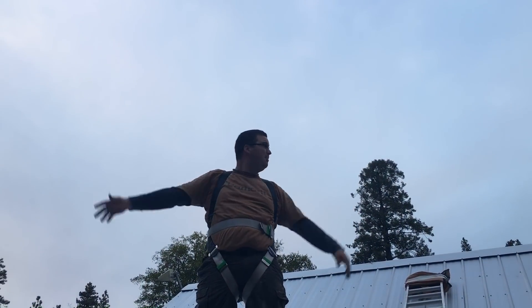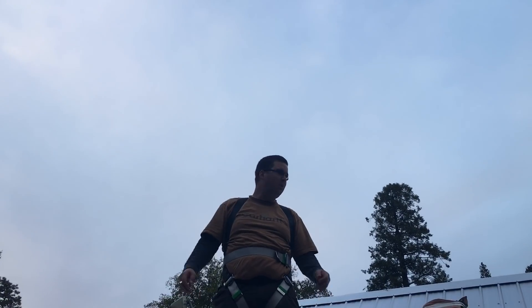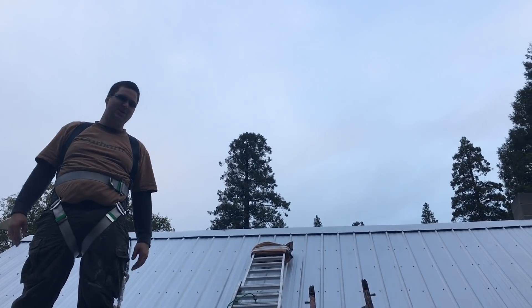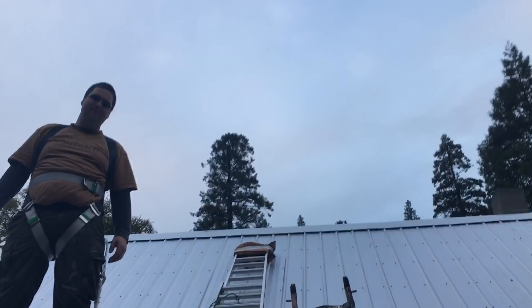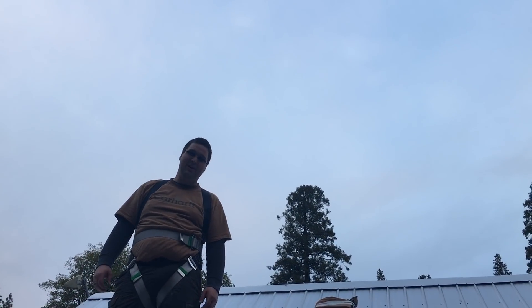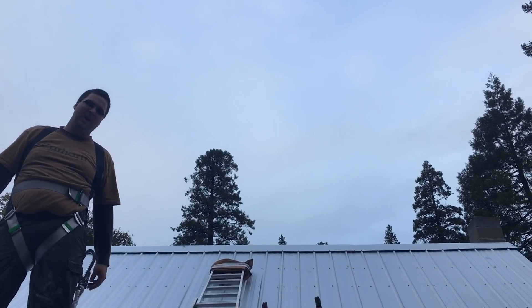We have a ridge cap — the roof is buttoned in other than the edge flashing, which shouldn't take too long. That was the biggest hurdle because it's a 10-12 pitch and trying to get up there to put that on was a nightmare. I'm super excited the ridge cap's done — we'll catch you all in the next video.